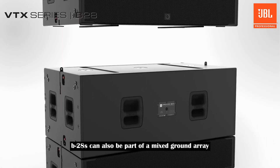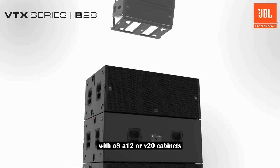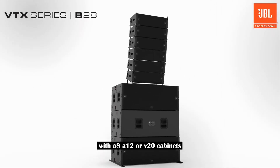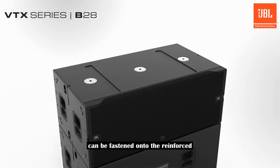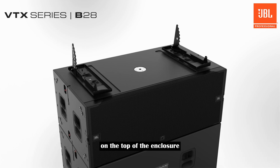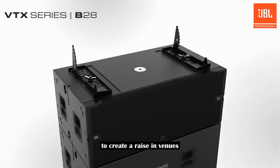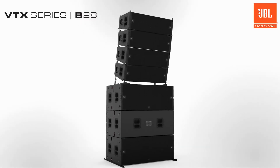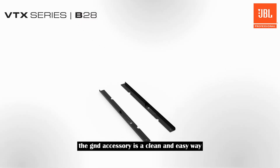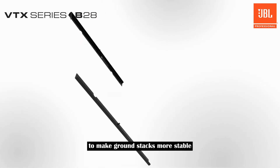B28s can also be part of a mixed ground array with A8, A12, or V20 cabinets. The base plate accessories for these arrays can be fastened onto the reinforced M20 thread attachment points on the top of the enclosure to create arrays in venues where ground stacks are a better option. The GND accessory is a clean and easy way to make ground stacks more stable.